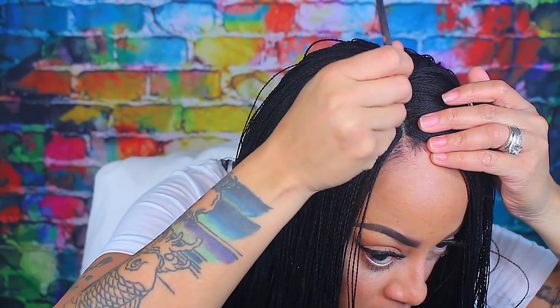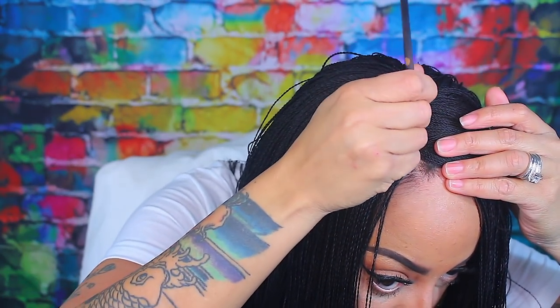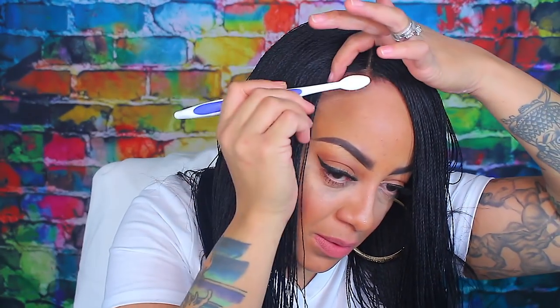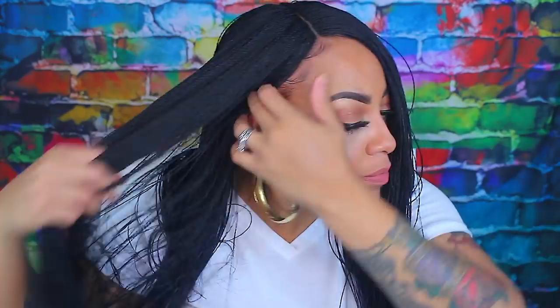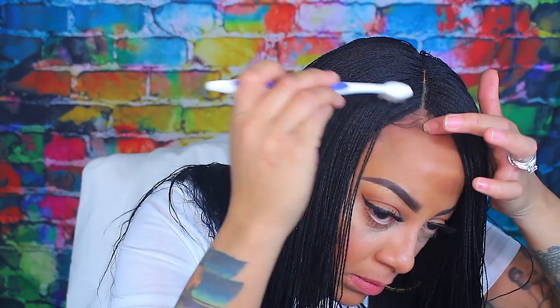I love braids — I used to have braids all the time — but I don't have the patience to sit and deal with someone braiding my hair for hours, or vice versa, me braiding my hair for hours. Once you start doing the braids you have to finish it, it's not like you can just put it down like you do a regular wig and come back to it in a week. But I give them kudos and many props for these wigs.